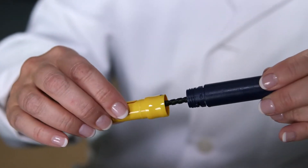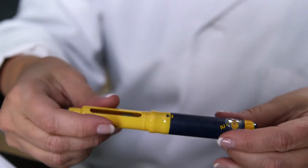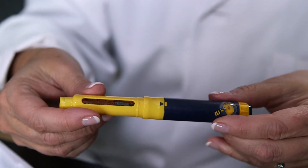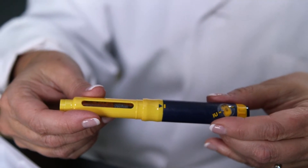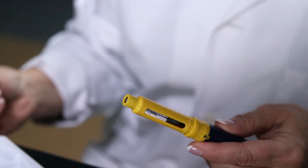You then take the bottom of the pen and screw the pen back together, and you'll see the little symbols line up. You'll then alcohol wipe the threaded ends of the pen and the rubber stopper.